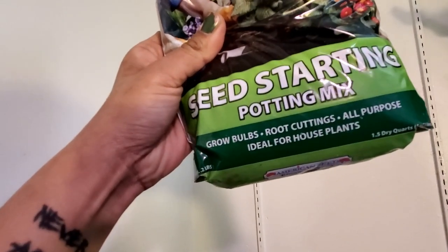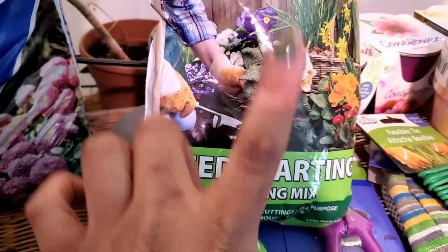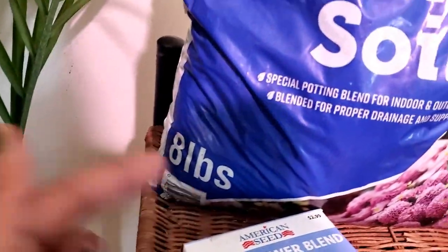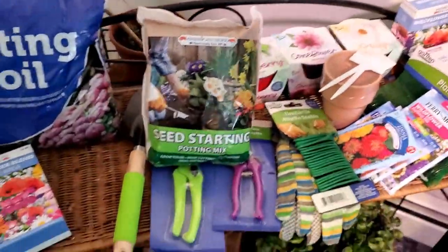They even have seed starting mix, grow bulbs, root cuttings, all-purpose — ideal for houseplants. Now this is actual soil, so once you're done germinating your seeds, you move on to the potting soil, and they have that too. That was a decent size — eight pounds for a dollar. You can't even mess this up.